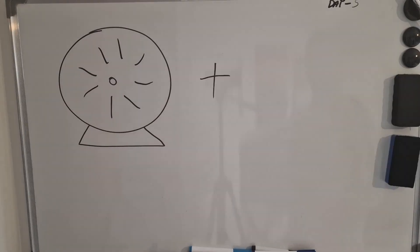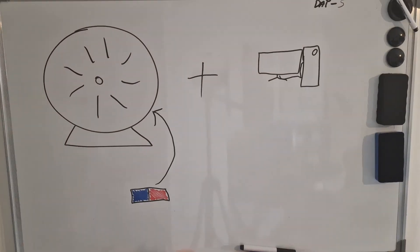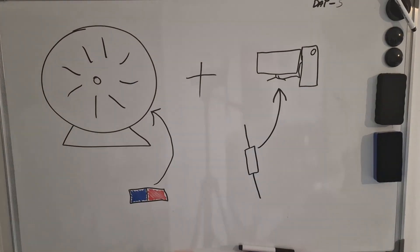We have a wheel and a computer. But how will the wheel and the computer talk to each other? We are going to attach a magnet to the wheel and a reed switch to the computer, so they can all talk to each other.